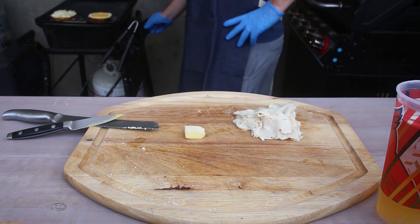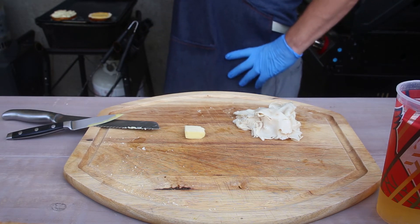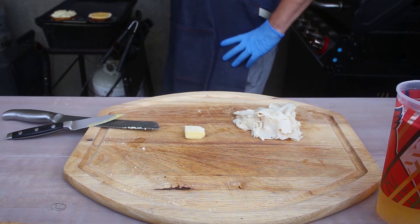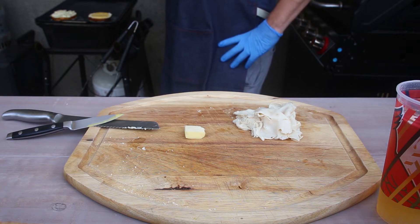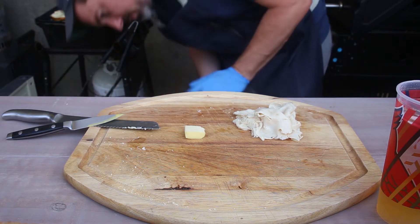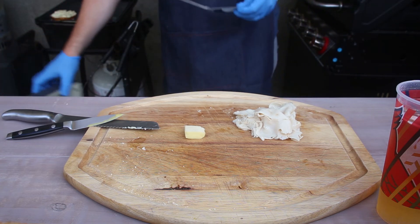Let's just let that stuff toast and melt. I got a low heat going here. Chilling on an Easter Saturday afternoon — it's the Saturday before Easter, 2020. Hope everybody's staying safe.